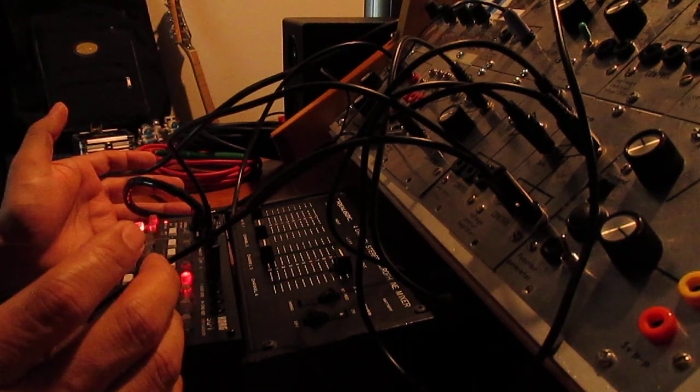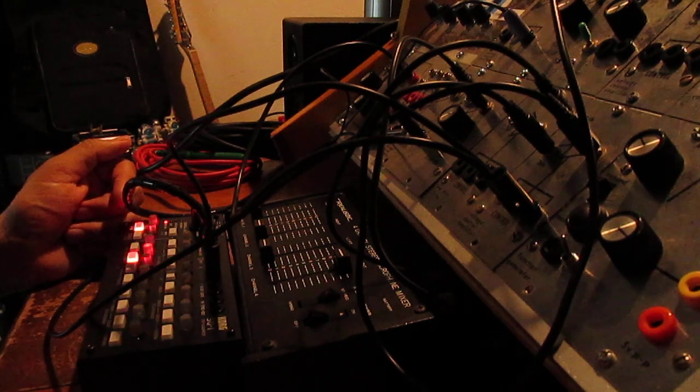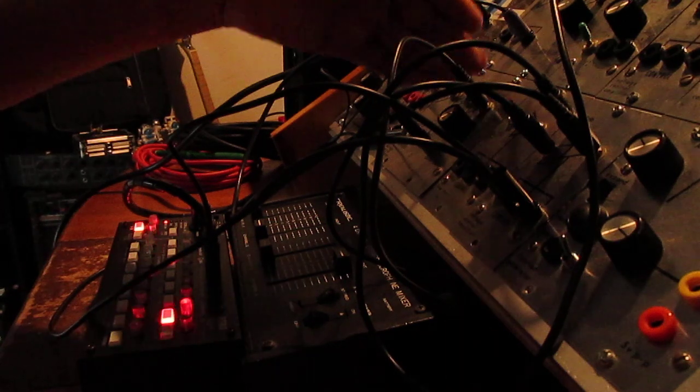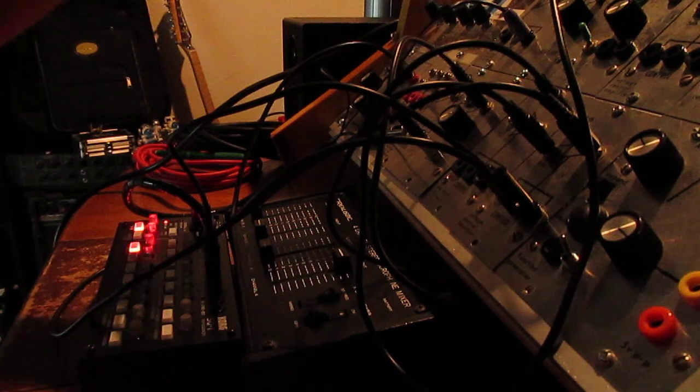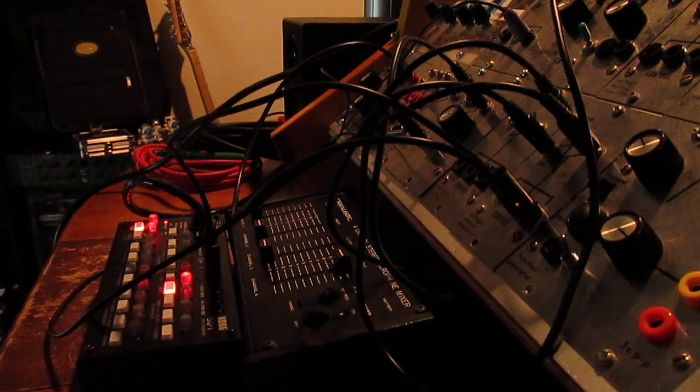I've only had this for about a couple of days so I'm not really sure of all its functionality, but it is proof of concept that my PIA 2700 can actually track a range of more than a couple of octaves and stay in tune. So that's all I got for now.